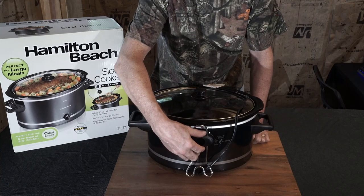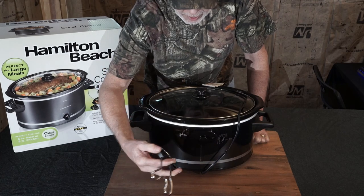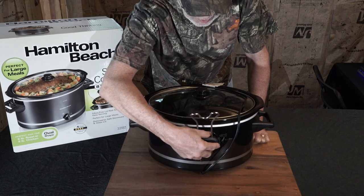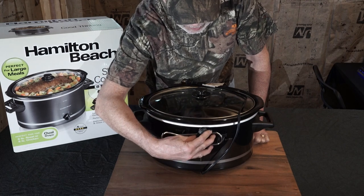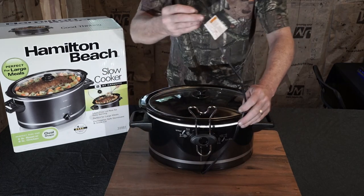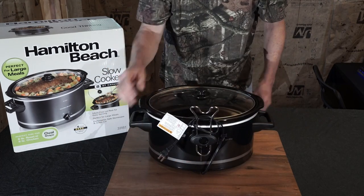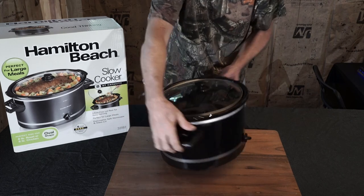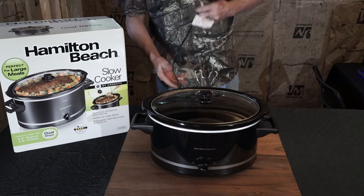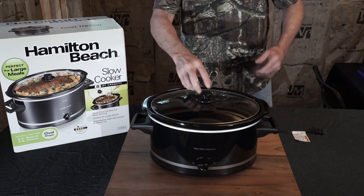Right out of the box, this is the position the lid holder is in. You turn it and it comes off, and to reattach it — which is kind of hard because it's backwards and I can't see what I'm doing — you just put it on like that. When it's not in use, you can use it to wrap the cord around it, and when it is in use, take the cord off and plug it in.